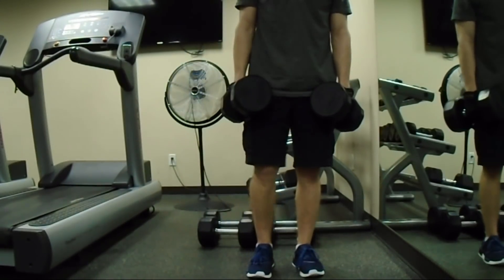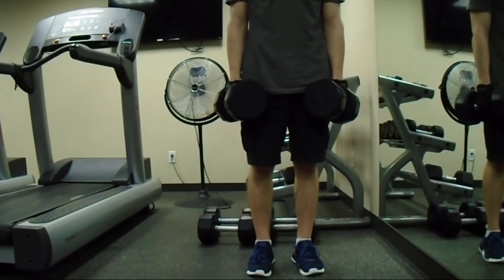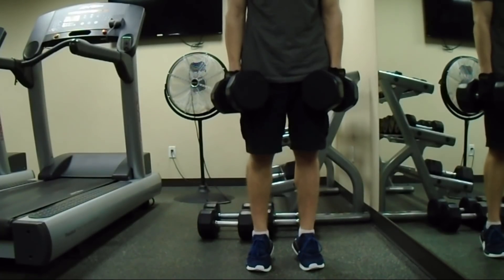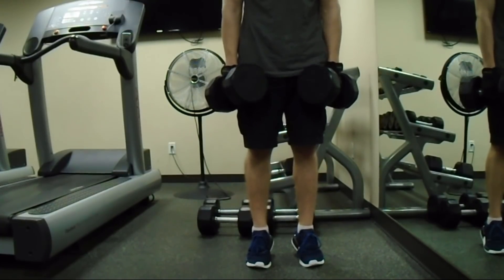Then lastly, I do my calf raises. I basically stand on my tippy toes and try to feel that stretch right in the calves, while holding weights on the side as well. I try to hold a lot of weight when doing this.